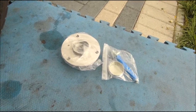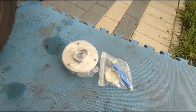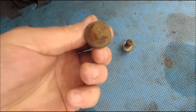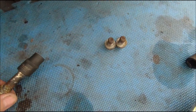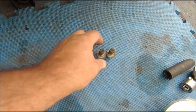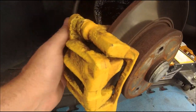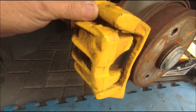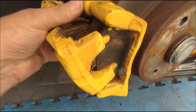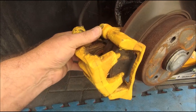Quick follow-up on the wheel bearing — new one's turned up, so let's get it on. Those come out again; they are E18, two E18s to hold that in. A nice little 13mm to hold the pads in, so let's get the pads out and get the disc off.